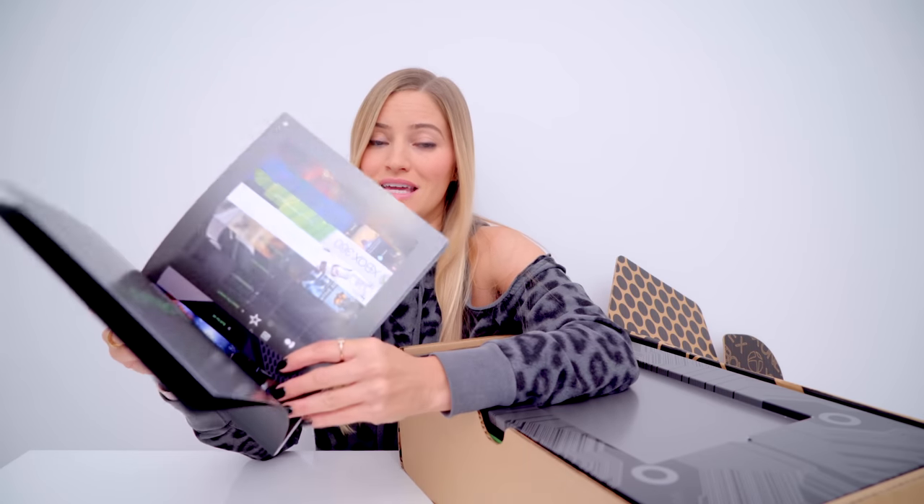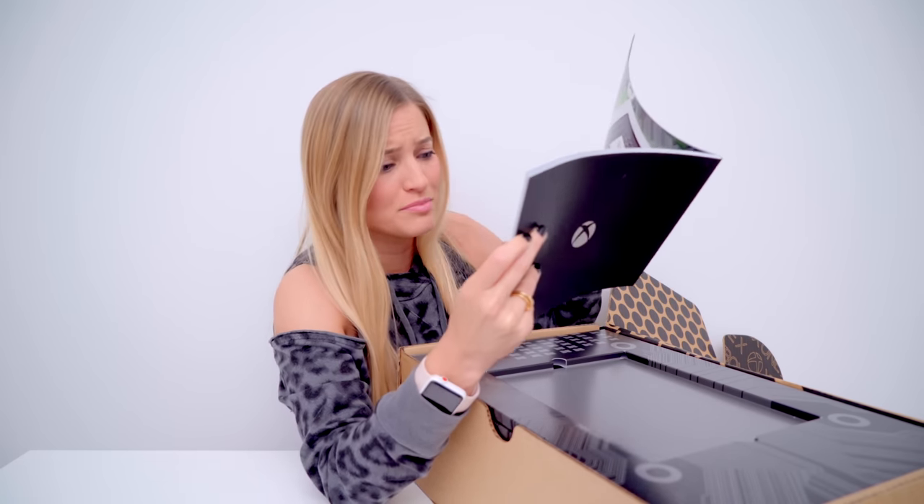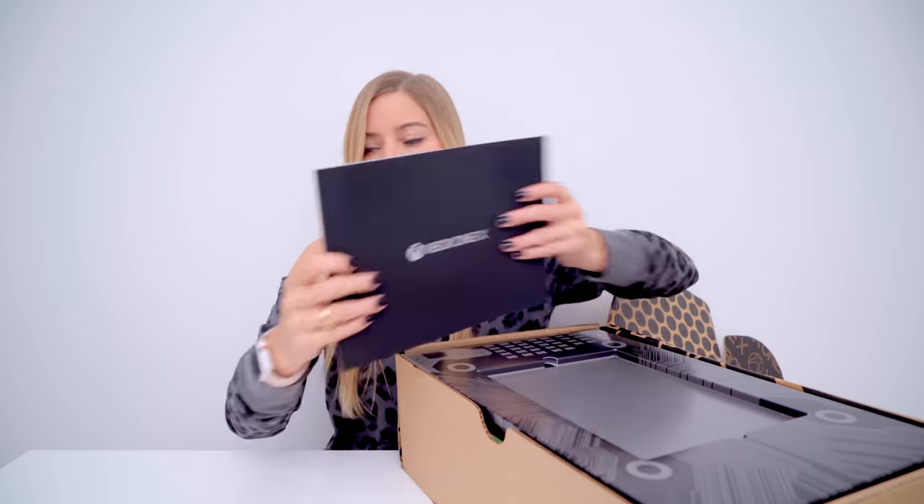Normally when I do unboxings, I take these things and I toss them aside, but this is beautiful. This is like a collector's edition instruction booklet. Xbox One X has 40% more power than any other console, 6 teraflops of graphical processing power, 12 gigabytes of GDDR5 memory, and a custom 8-core CPU. This is a nice book — I'm saving this.